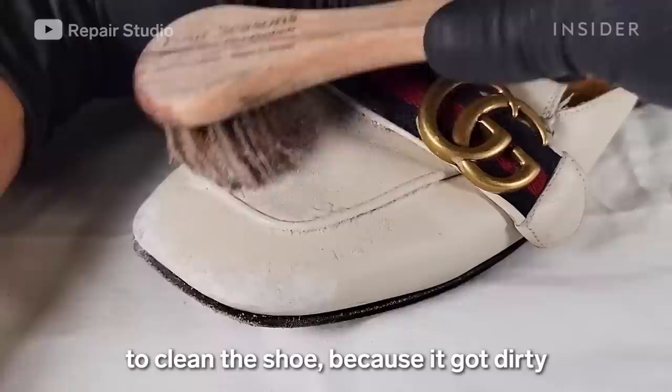I'm applying a leather cleaner with a soft horsehair brush to clean the shoe, because it got dirty when the dog played with it.